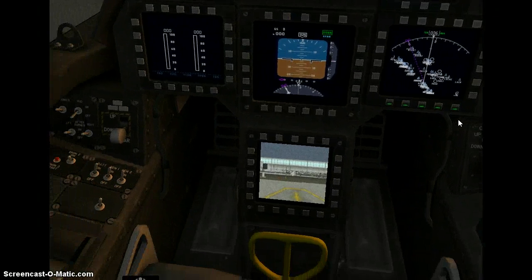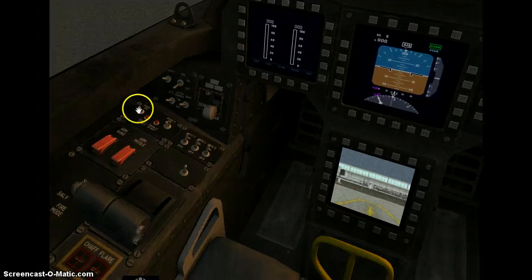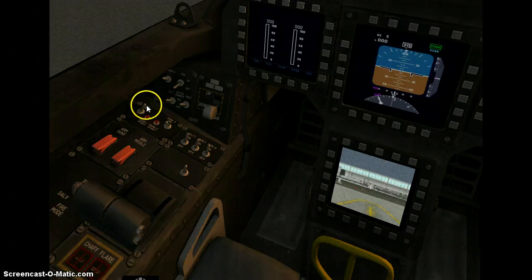And now we are going to start the engines. Ignition for engine one on, and start.